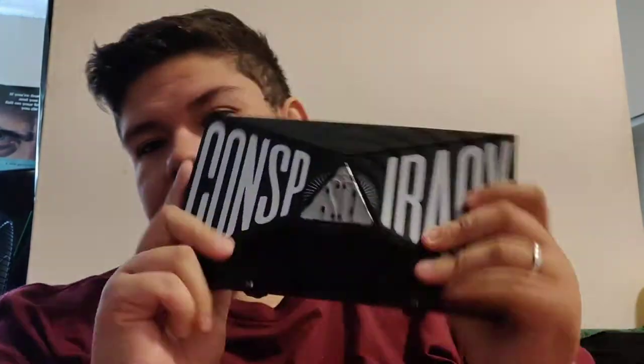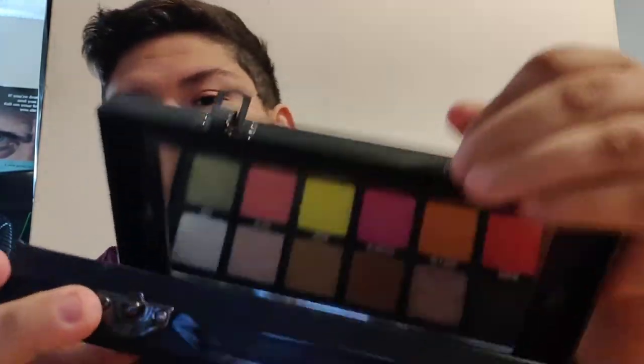Before I introduce the rest of the collection that I got, we're gonna do a recap of what I already have — in case you guys haven't watched my Beautylish disaster, first time ordering from Beautylish. We have the baby right here, the big kahuna. It is pretty hefty. I love the clasps, the aesthetic, the noise — everything.